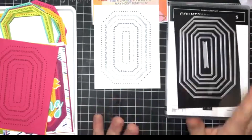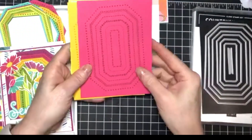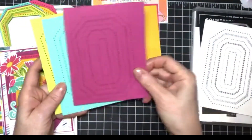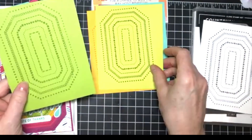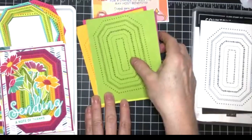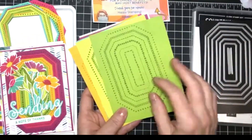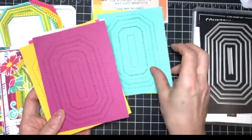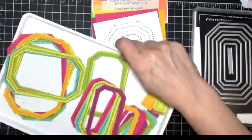I used my Stamparatus which made it go really fast for stamping. I chose six different colors and I wanted bright colors: Melon Mambo, Crushed Curry, Berry Burst, Coastal Cabana, Lemon Lime Twist, and Granny Apple Green. I stamped this image on each color — so this is Granny Apple Green on Granny Apple Green, this is Granny Apple Green on Lemon Lime Twist, and this is Coastal Cabana on Coastal Cabana. Then I cut them all apart.